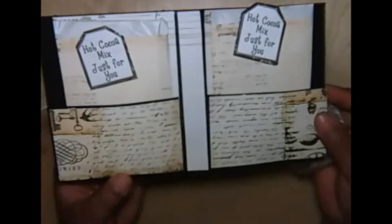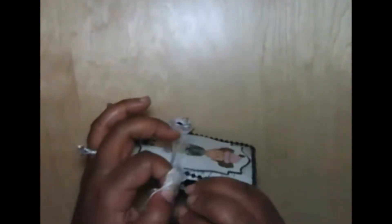All you do is just slide the hot cocoa packet back in — very cute and very easy to put together. That's the first project I created. I also did one of the other files — the tea bag holder — let me show you that.